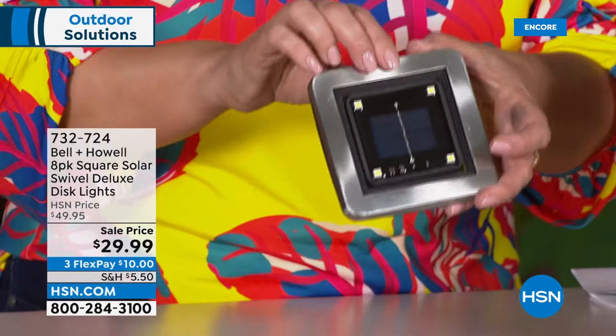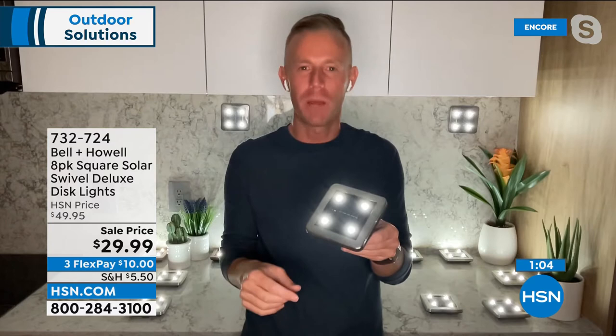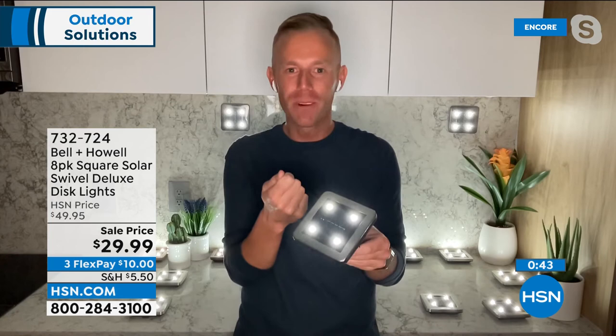We've sold thousands of sets. I've never had the pleasure of doing the square ones — for anybody collecting these or looking for something different from what the neighbors have, this is your opportunity. Less than $30, big payoff. People write to me on Facebook and Instagram saying they kicked themselves watching me present these 10 times before buying — once they bought them they wished they'd purchased the first time they saw it. It made such an impact on the yard, the landscape.